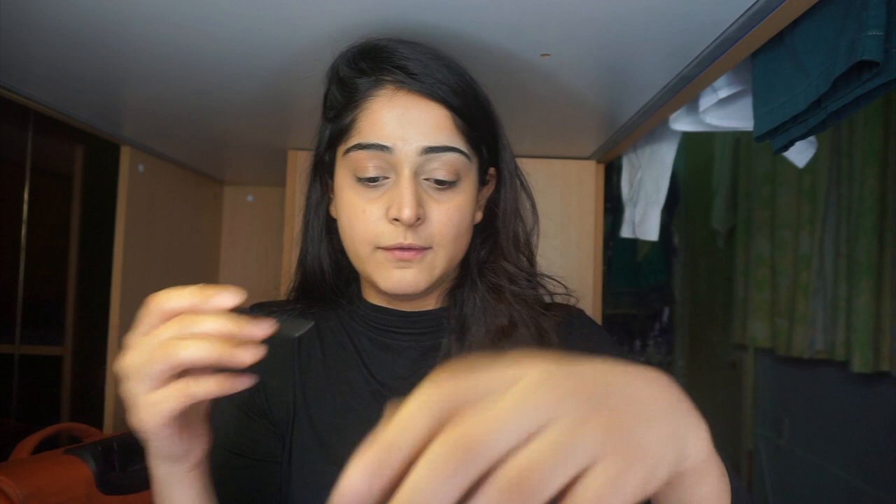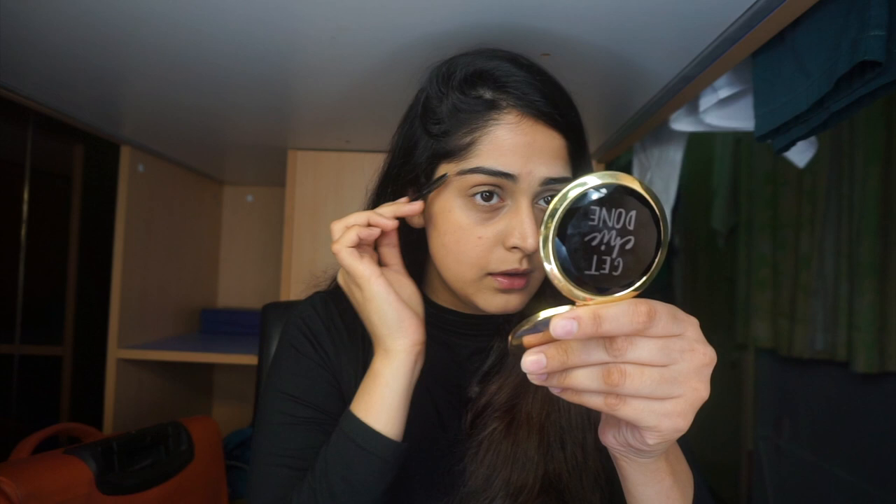First, use this spoolie — I don't know what to call it — and just use it to set the shape of your brows the way you want. If you want the hairs going upwards, brush them upwards; if you want them to the side, brush them that way. This makes the hairs sit in the right place and makes it very easy to fill in the shape.